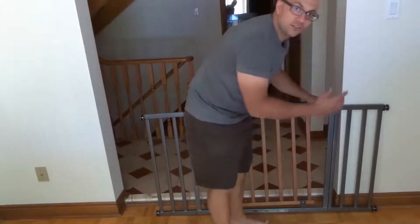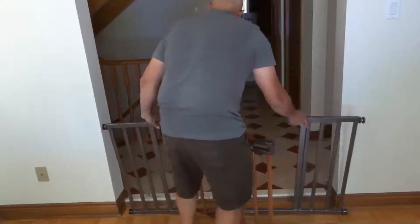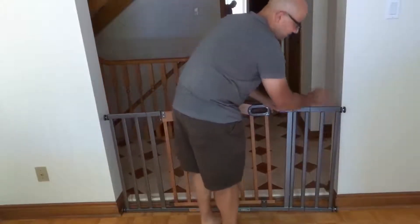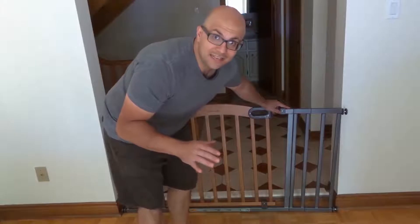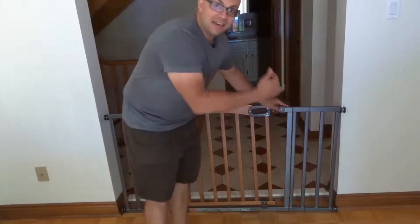You want to bring the tensioners to the smallest setting so that it will fit in the gap in the door frame. Now you want to get the gate as close to the floor as possible, but you want to mount it flat against the sides.